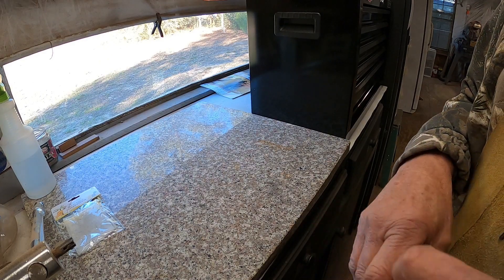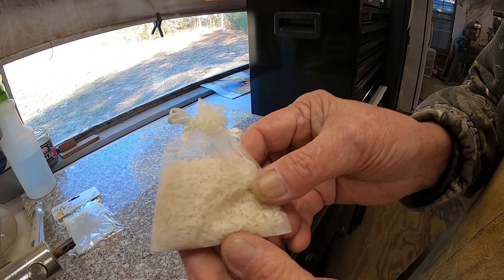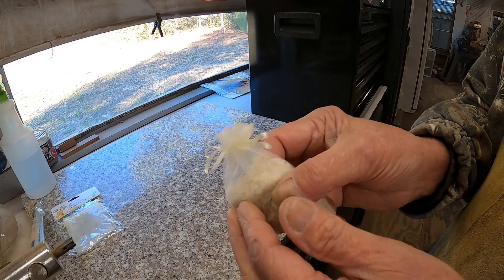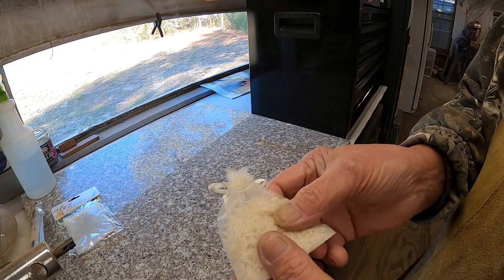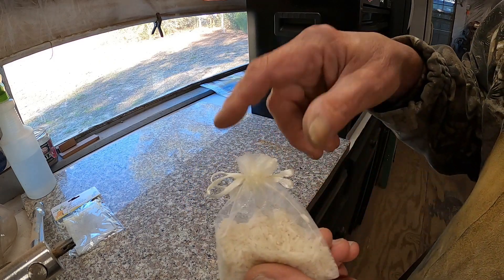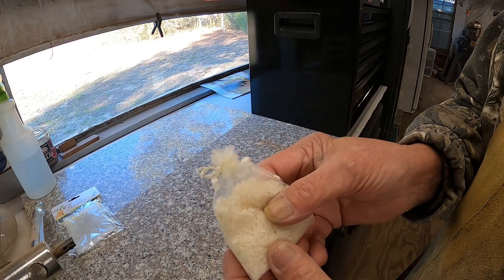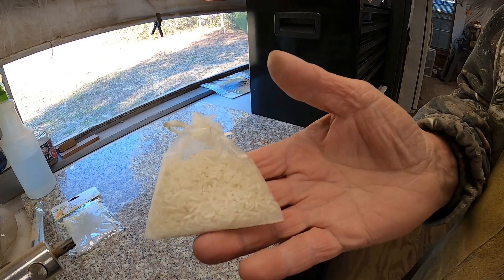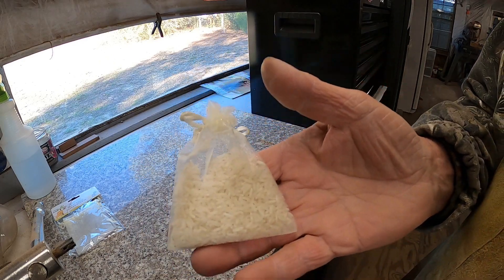She made me these up last night — that's two tablespoons of rice in each one. You can tell she did it because it's got a pretty little bow in there. If it had been me, I just would have wrapped it and tied a knot in it. But this is a homemade oxygen absorber.